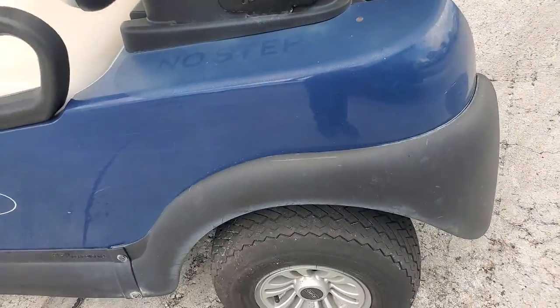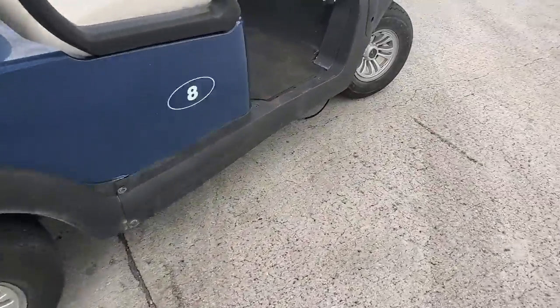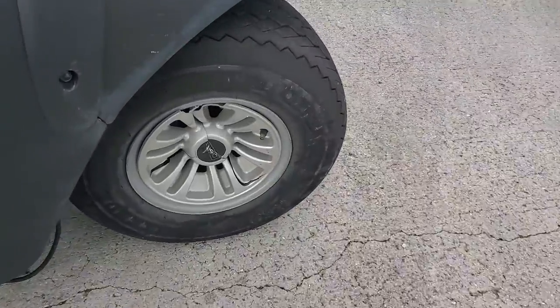The tires are in good condition and it's got hubcaps. There's one hubcap which is cracked — the front one. That could have been the cause of the problem.